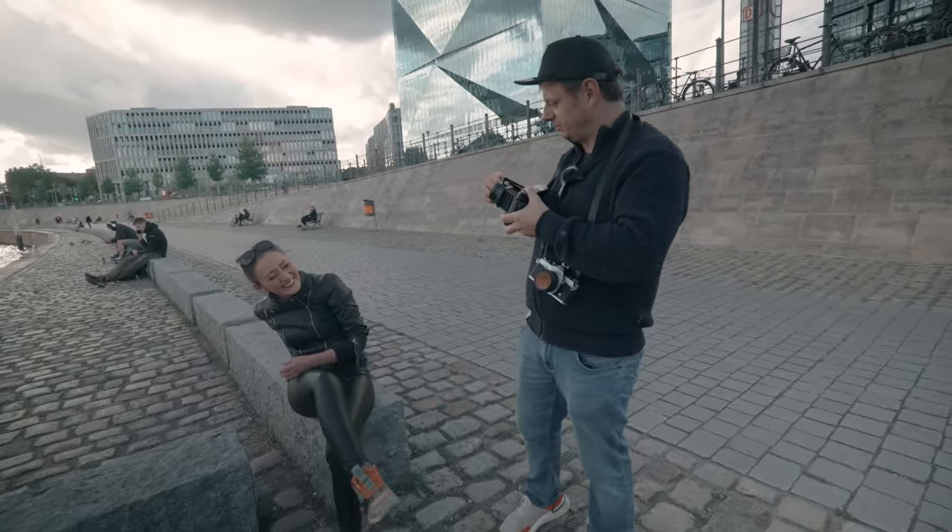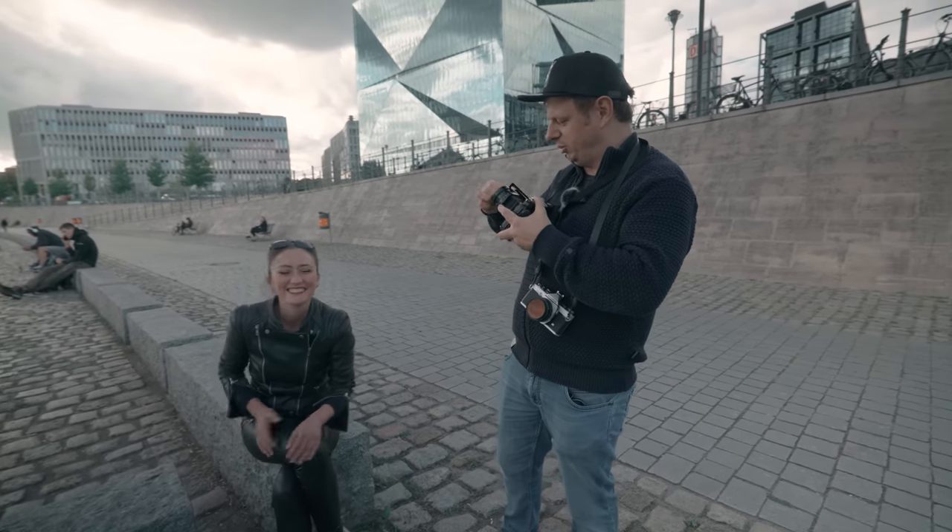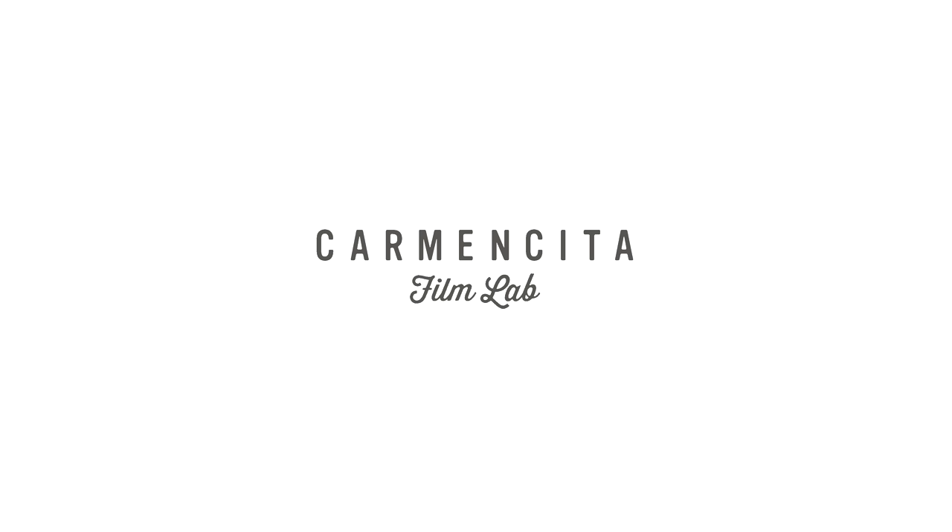Developing and scanning was kindly provided by Carmen Sita Film Lab. If you want to check them out, the link will be in the description box down below.